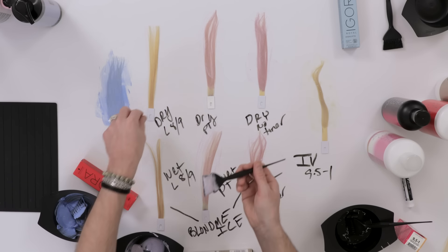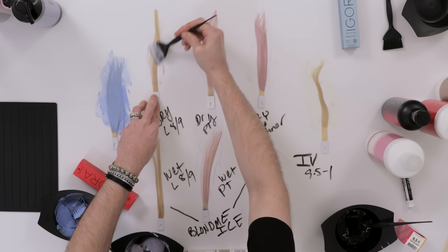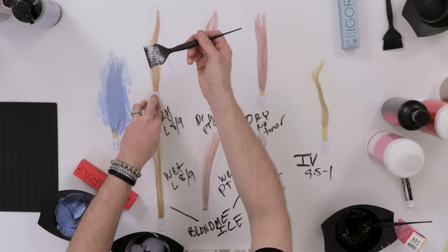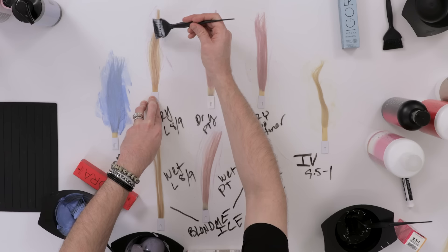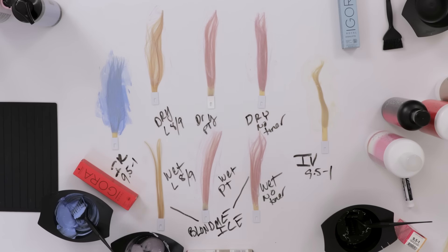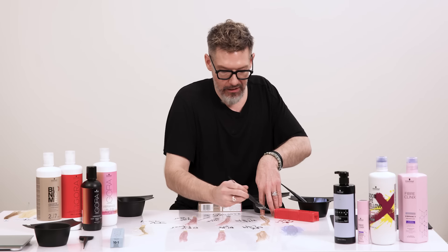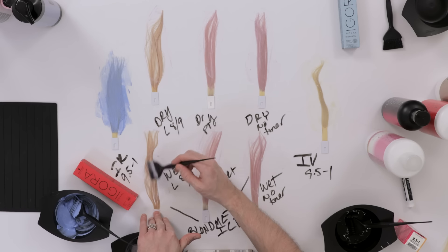Now I'm going to put BlondMe Ice on our slightly deeper blonde swatches — basically to show that BlondMe Ice is really going to be best when dealing with lighter yellows. That doesn't mean it won't do anything; the color wheel is still at play. Violet will always cancel out warmth. I just want to match the level of warmth I'm dealing with. We did BlondMe Ice on a slightly deeper blonde just to show that yeah, probably it'll do something, but it's not the most ideal situation. And then our level 8-9 damp swatch — we had to work through it a bit to make sure we get really nice saturation.